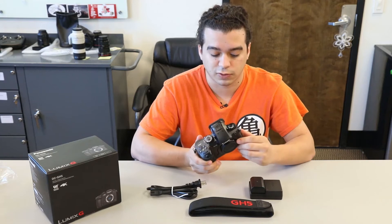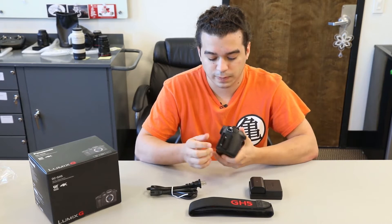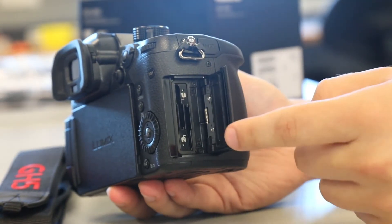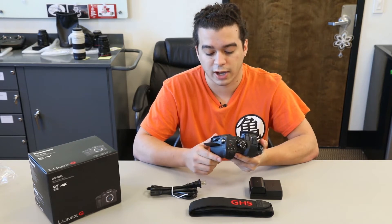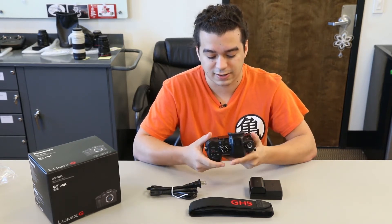I've always used it for videos so I never had a problem with it. Something I'm pretty excited about — right over here we have two memory card slots. The GH4 only had one, now we got two, and I'm pretty excited about that. There's a few different ways you can configure it, like overflow or have one separate for video and pictures. I'm excited to test that out.